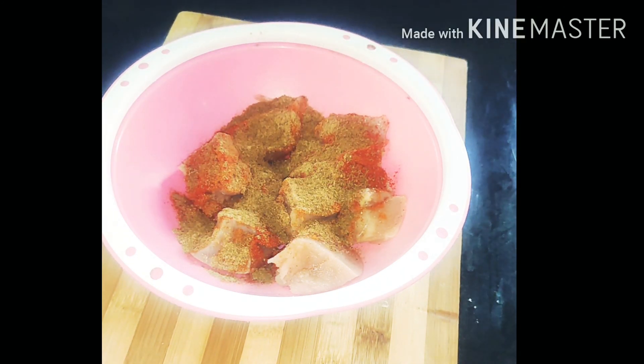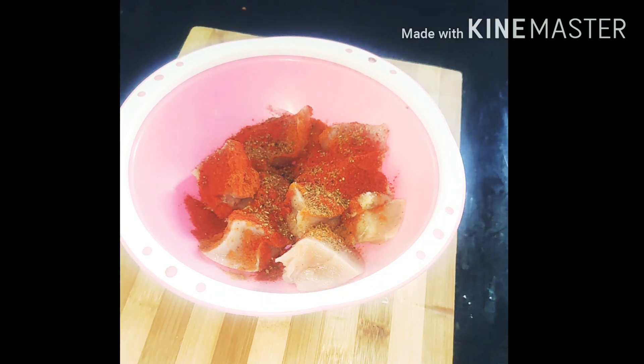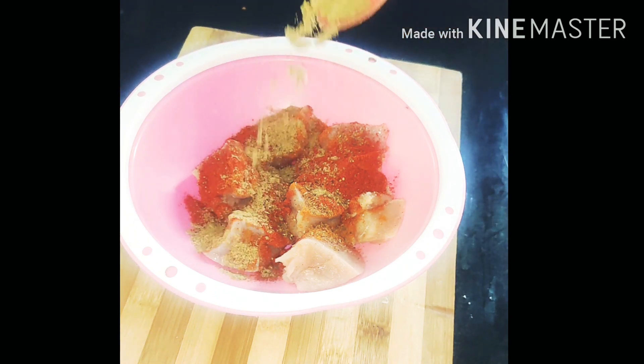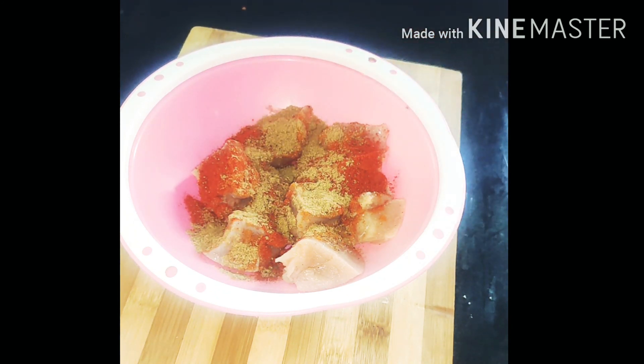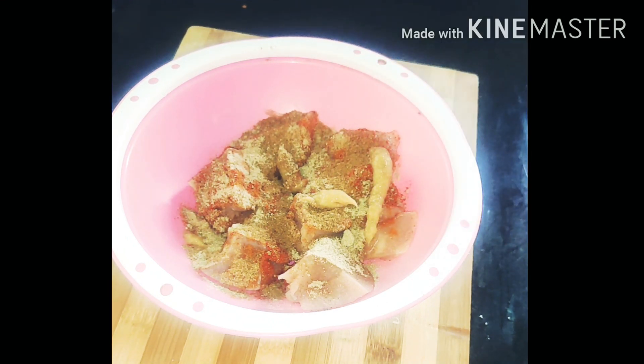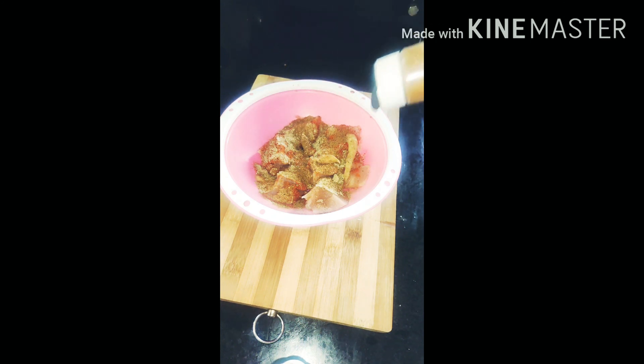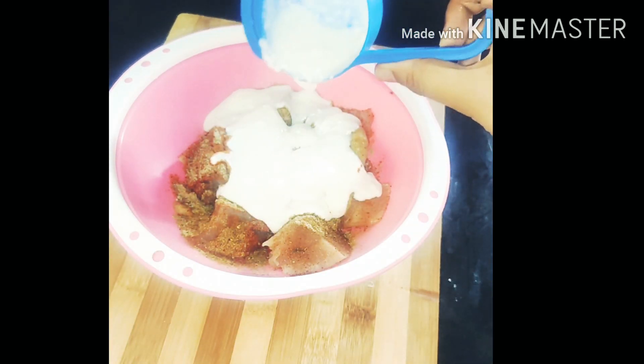Add 1 tablespoon of sesame powder, 1 tablespoon of garlic powder, 1 tablespoon of garam masala powder, 1 tablespoon of coriander powder, 1 tablespoon ginger garlic paste, 1 tablespoon of chicken masala, and 1 cup thick curd.